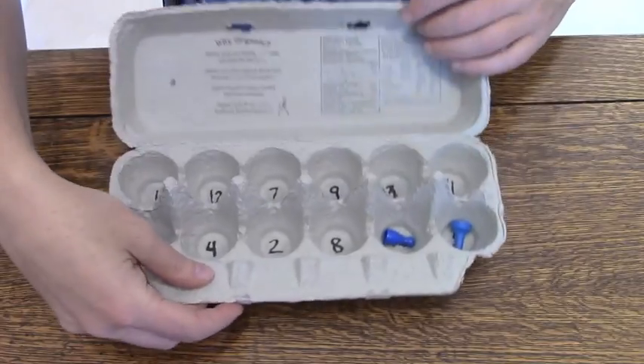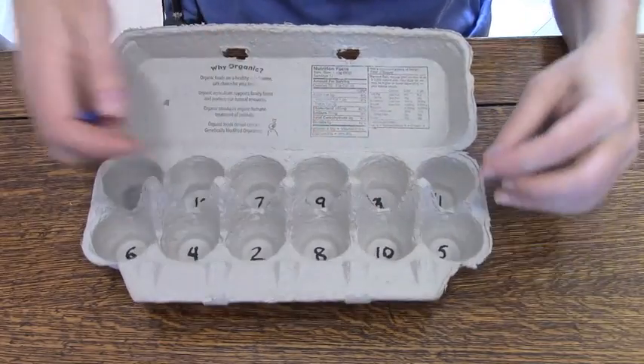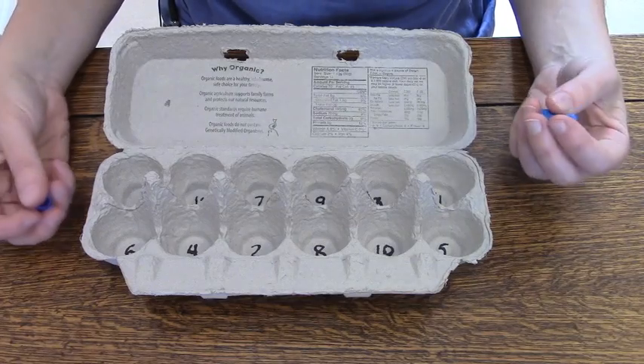Shake it up. You have one in number 10 and one in 5, so you get a score of 15 for your first one.